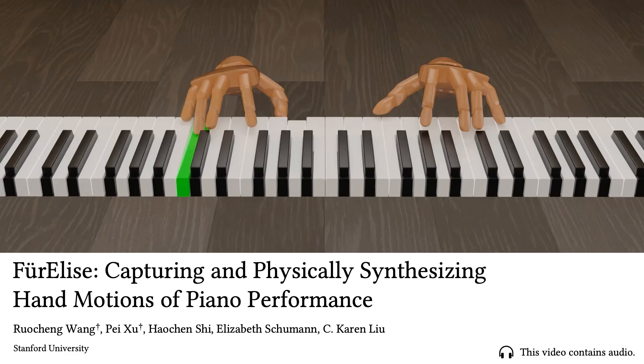We present Fur Elise: capturing and physically synthesizing hand motions for piano playing.